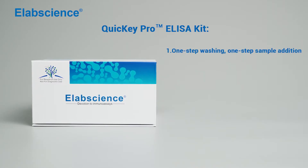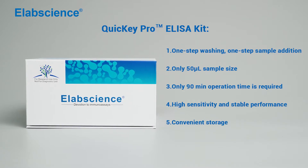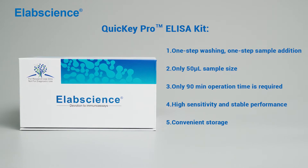Quickie Pro ELISA kit. One step washing, one step sample addition. Only 50 microlitre sample size. Only 19 minutes operation time is required. High sensitivity and stable performances.